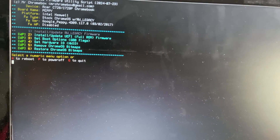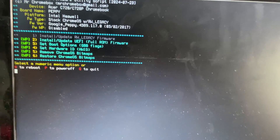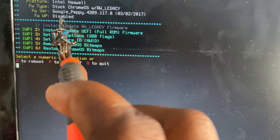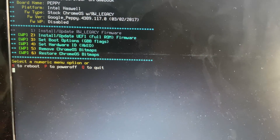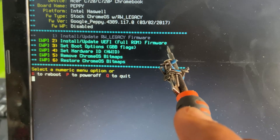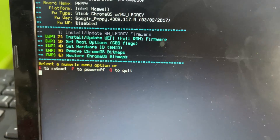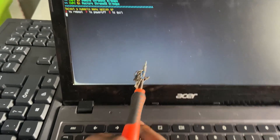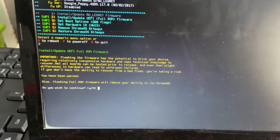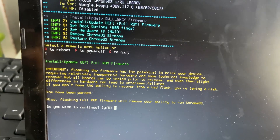The Utility Script interface will appear. In the Firmware Write Protect section, it should show Disabled. If it still shows Enabled, then you did not remove the correct write protection screw, so repeat the previous step to remove the correct screw or disconnect the battery depending on your model. Now select the option Install/Update UEFI ROM. This is option 2 on mine — it could be 1 or 3 on yours — so select it as shown on your screen. Make sure you select Install/Update UEFI.